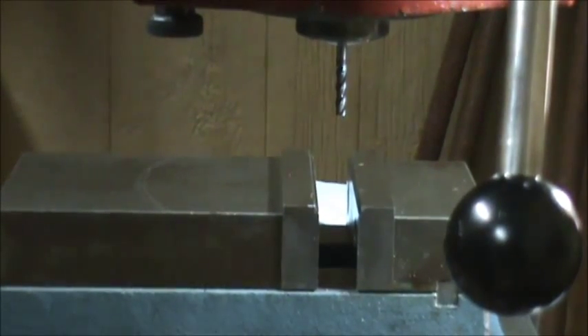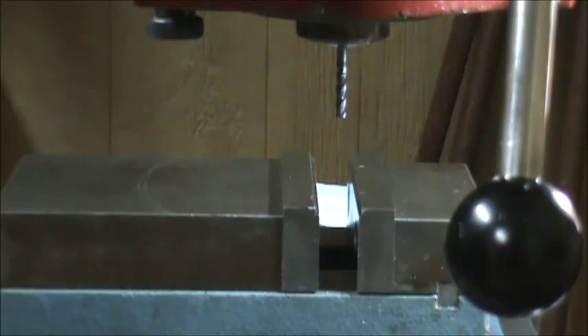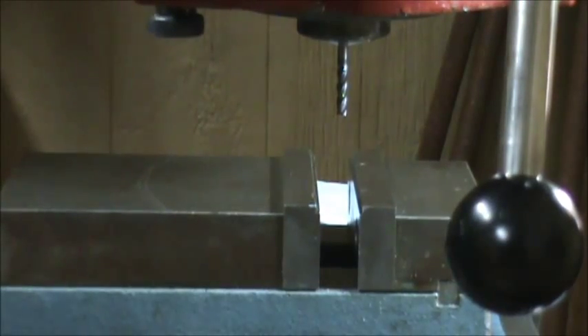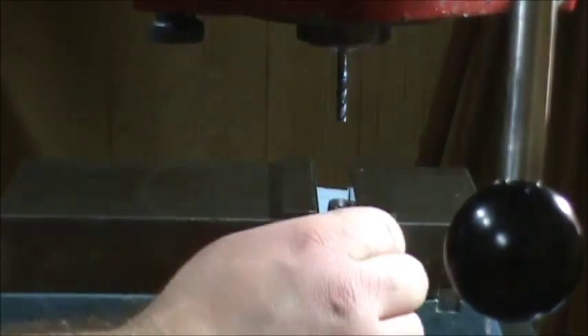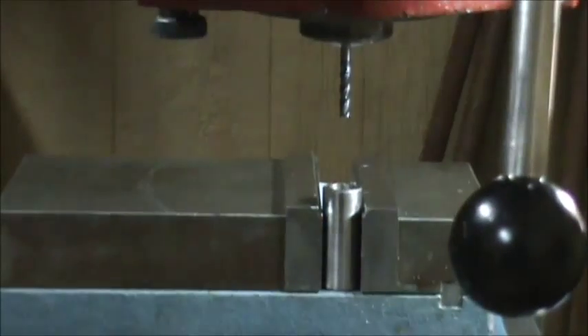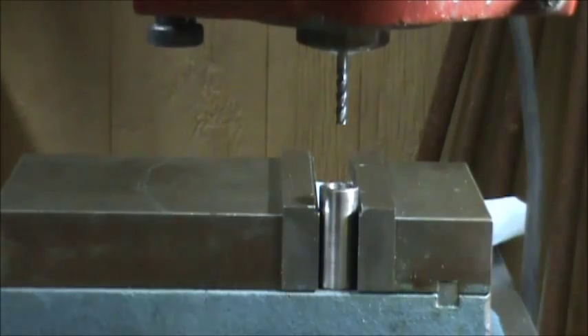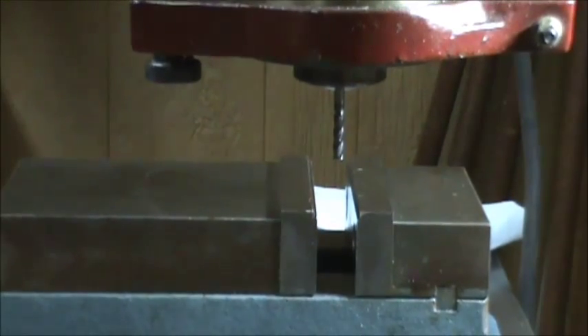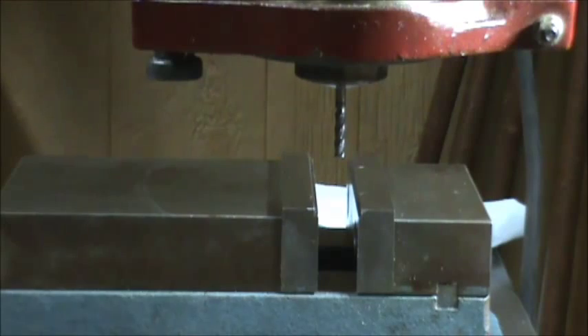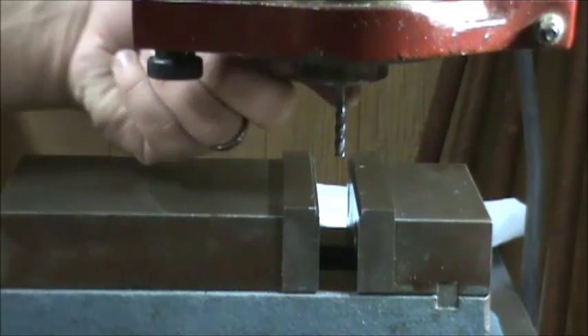I've already dialed my jaws in so that I know the back of the vice is good. My air conditioner just kicked on — middle of November and it's still almost 80 degrees outside. I've got my vice dialed in, and I need to find the center of the blank without an edge finder. I'm going to place this blank in the milling vice and find the center so I can get my groove perfectly centered.